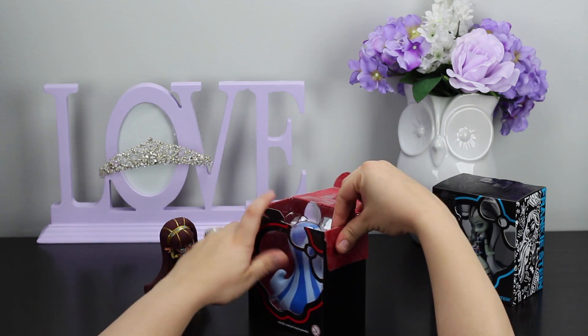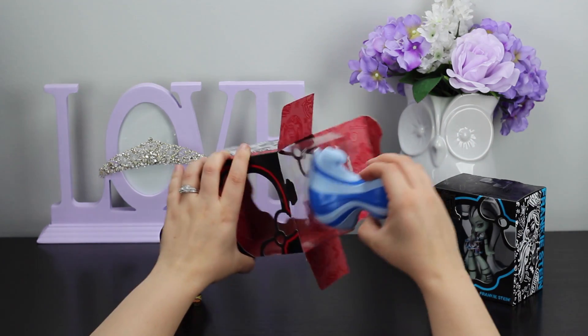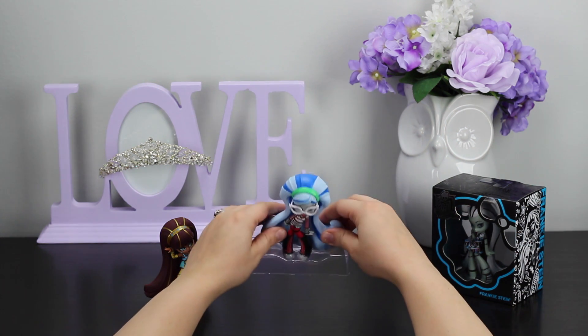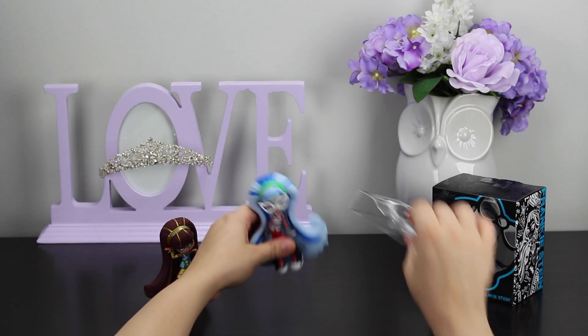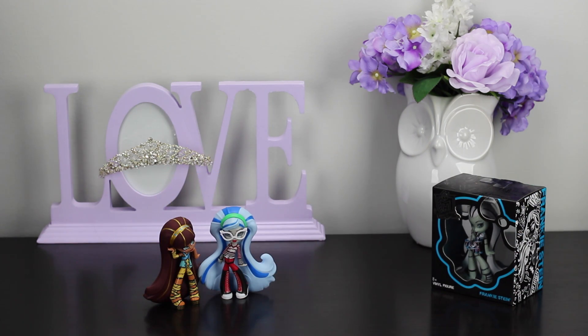Remove the plastic piece on top, and then go ahead and lift her right out. We've still got that plastic piece on the bottom as well, so we're going to go ahead and remove that. Set it off to the side. Definitely like those white glasses.